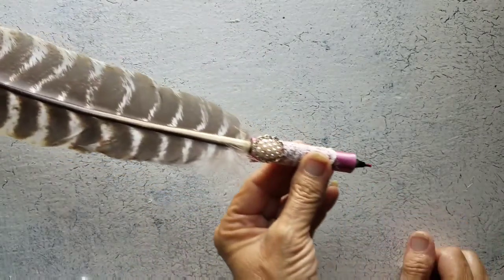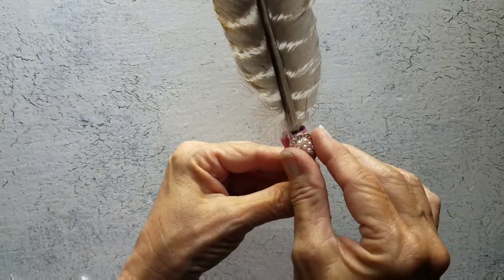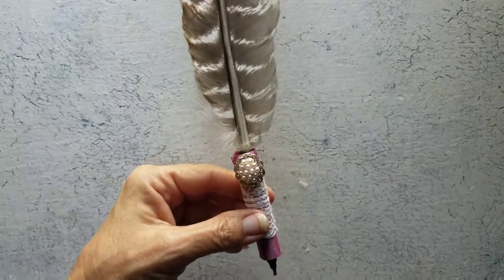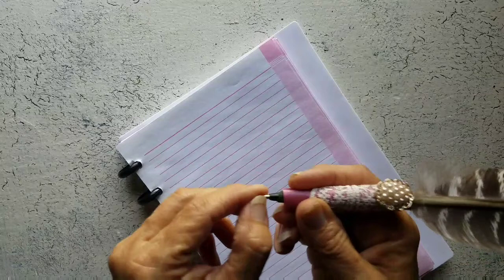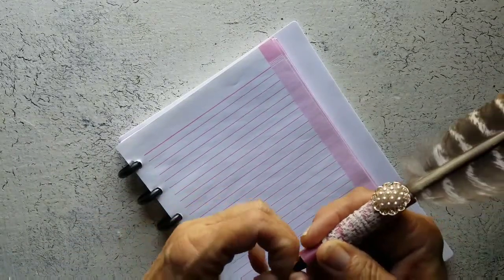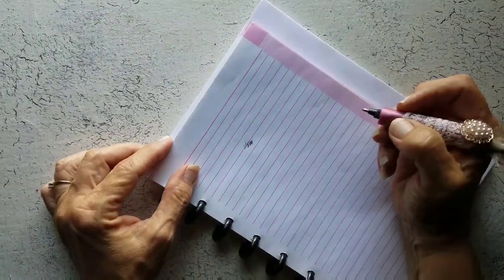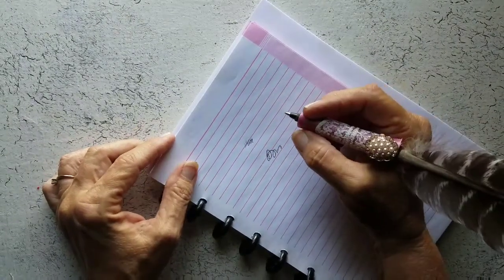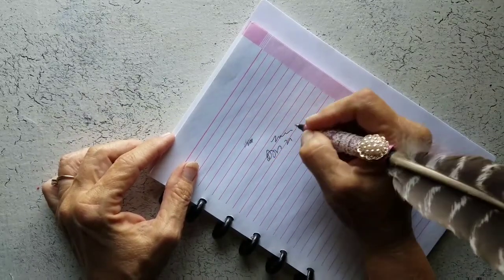There's our little feather pin. Now let me get some paper and we'll see if it writes. I have one of my little workbooks here — this has got a kind of cover on it. Yes, it does. Might want to check and make sure your pen writes first, before you do this.